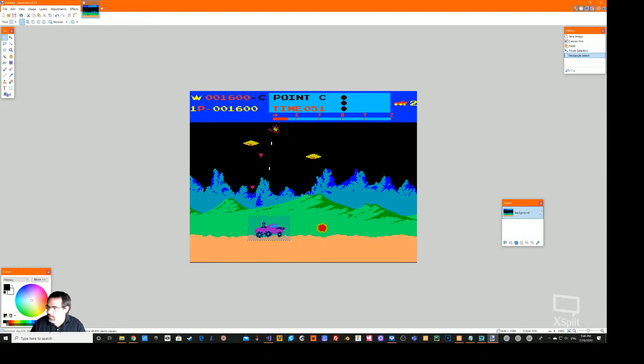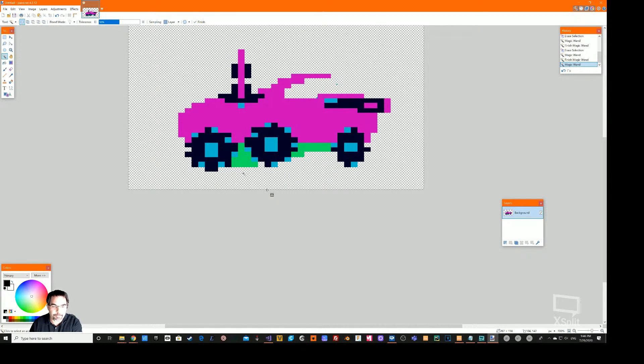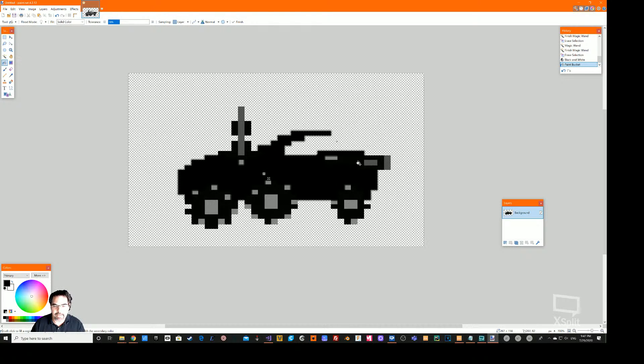I'm going to select and crop to just the little moon rover from the image. The reason I chose this game is I wanted retro stuff that was a bit different from the typical Pac-Man, Galaga, or Space Invaders. Using the magic wand tool, you can easily delete unwanted areas — it's so easy on retro graphics because there's just not a lot of detail. Lower your tolerance if you're accidentally selecting areas you don't want. Then we convert it to black and white to create a silhouette, since we're not 3D printing in colors.